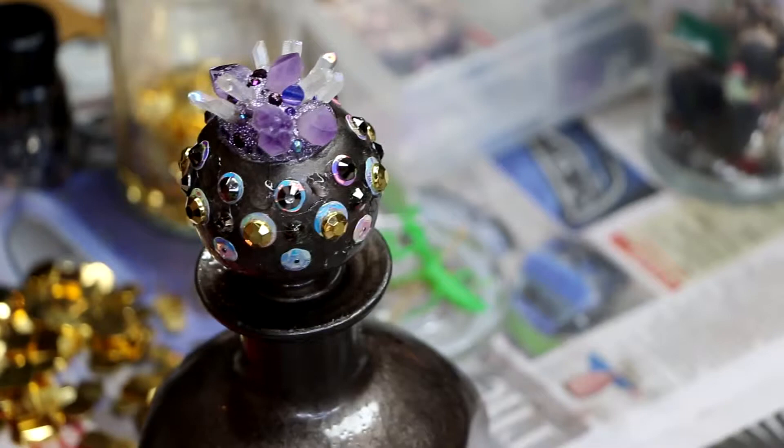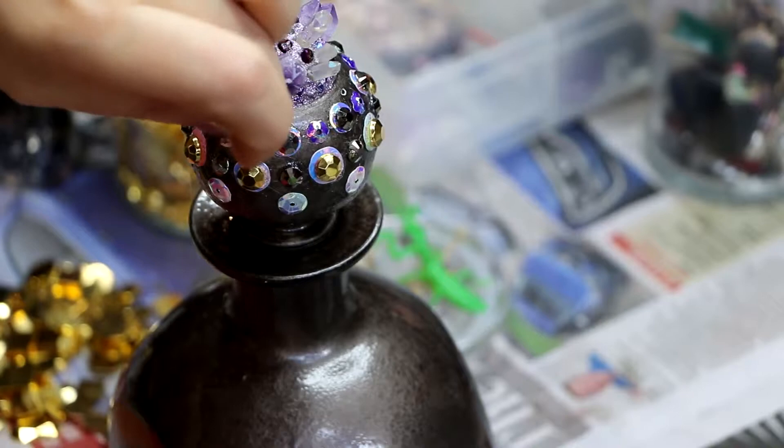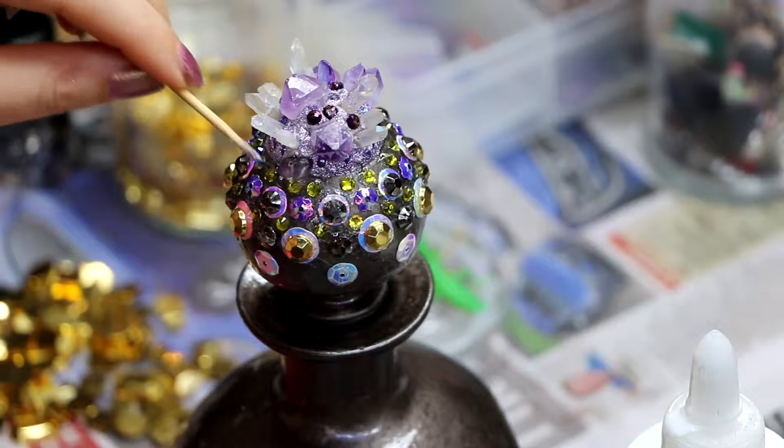A lot of times when I'm doing designs like this with crystals and beads, I start with the larger components first and map out a design with those larger bits, especially if I'm wanting it to be symmetrical — which I did in this case. I thought it would really suit the bottle to have the beadwork around the crystals be quite symmetrical, as well as on the rest of the bottle.